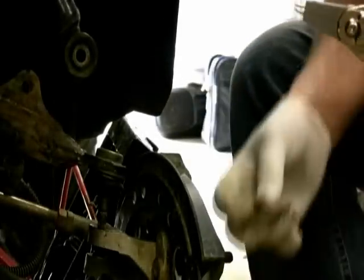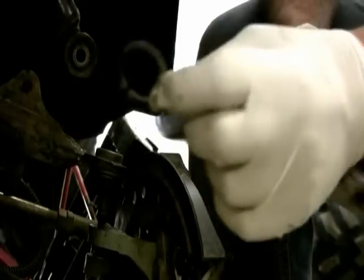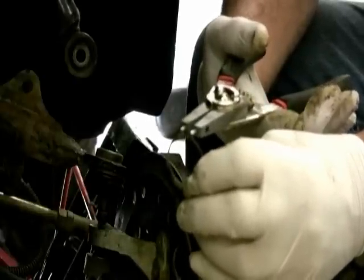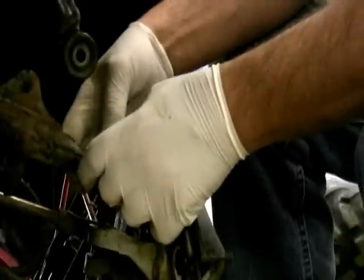There it is — it ended up popping off. There's a groove around this that it sits into. You can see this is the snap ring here, and the two holes right there. The ends fit in the holes like so, and then you squeeze them and it spreads it so you're able to lift it up and over.